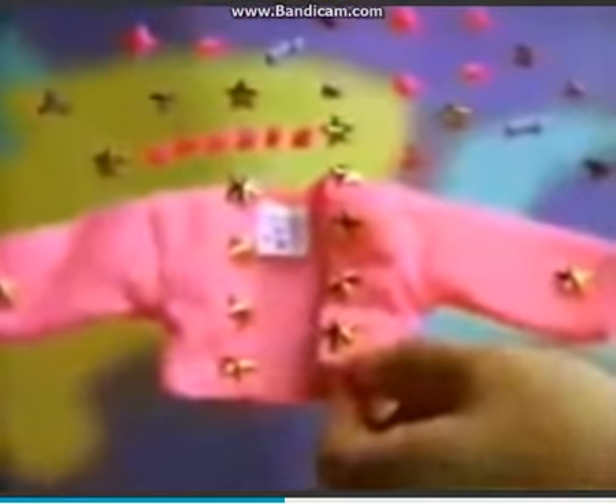And with my fashion decorator, I can make her clothes really shine. I'll put on stars, it's what I like. Now Barbie, let's do five!